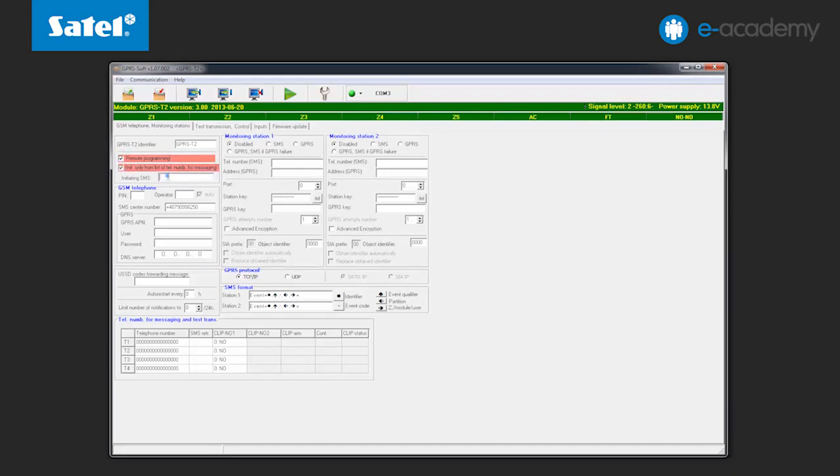Next, create and enter a password that will be sent as an SMS message to initiate the connection. In this example it will be "start".